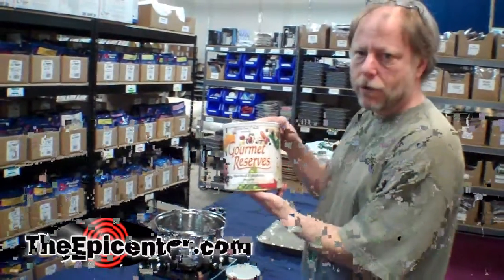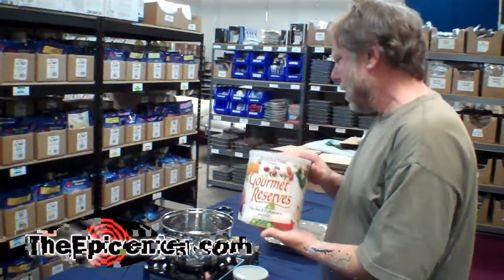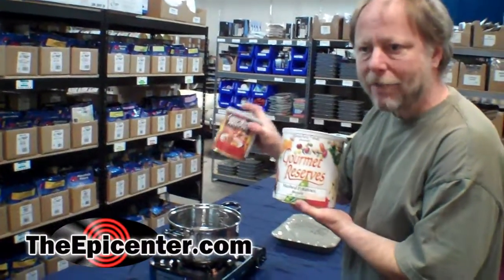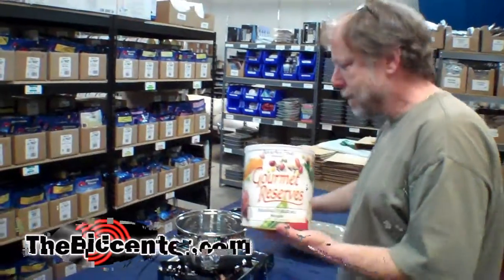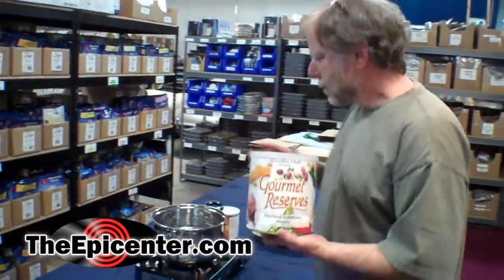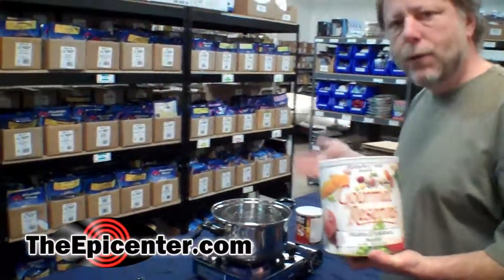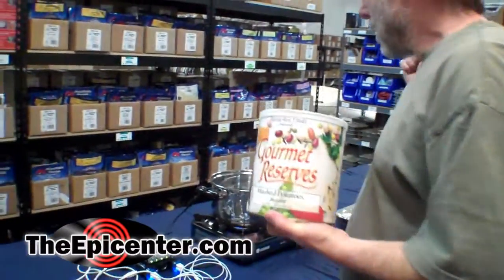Also, these are Gourmet Reserves mashed potatoes, instant. They're available in a number 10 can and they're also available in the smaller 2.5 can size. These require hot water, so we're boiling up some water right now with the Hatsudenabe pot charger.